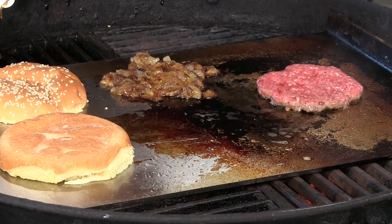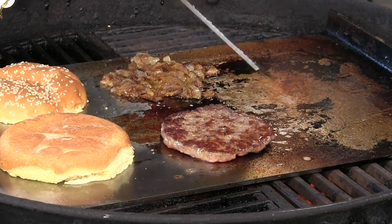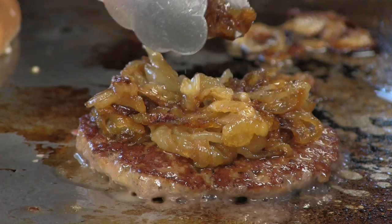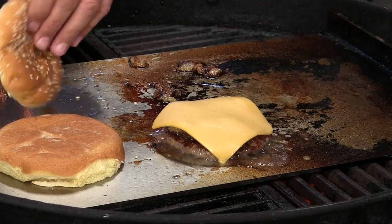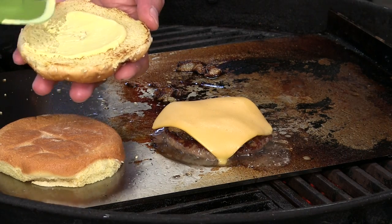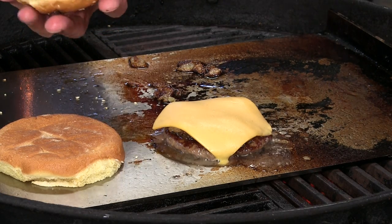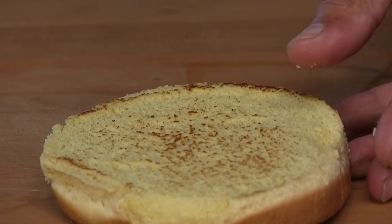Juices are starting to come through here. We're going to go ahead and give this a flip, and I'm going to transfer this to a cooler side of the grill. Now we are going to transfer those beautiful caramelized onions to the top of this burger patty. There's a nice toast going on on the buns here. I'm going to spread on that mayo and mustard mixture — again, three tablespoons of mayo to one tablespoon of mustard. Put that on top right there. Nice toast going on on the bottom bun, place that down there.